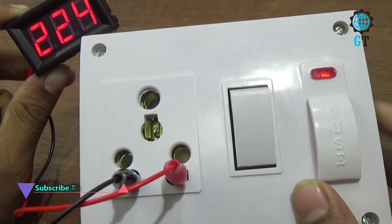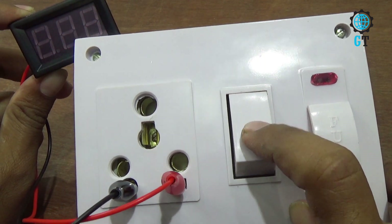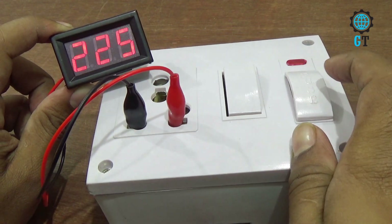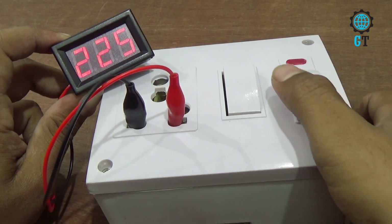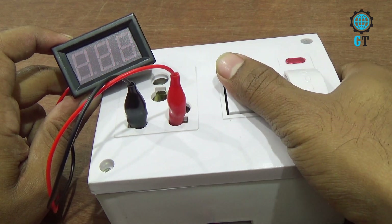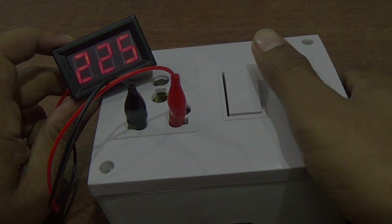Friends, you can make the connection of a combined board at home easily. Using this combined board you can operate your television, computer, refrigerator, and other electronics products. So if you like this video please share with your friends and don't forget to subscribe to my channel. Thanks for watching.